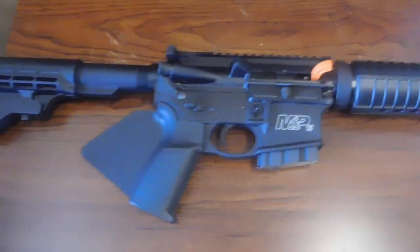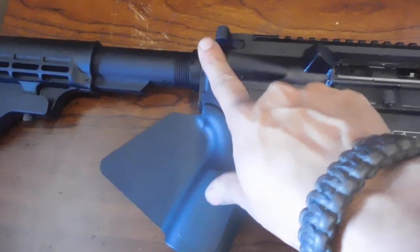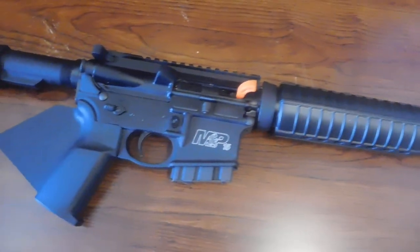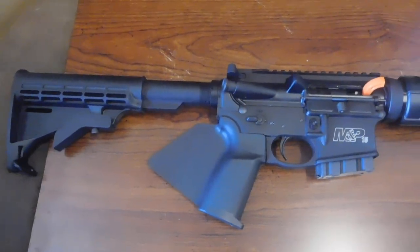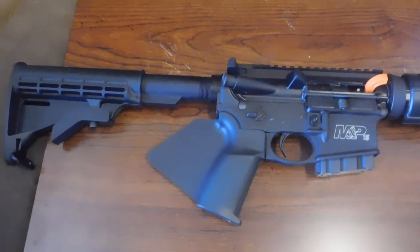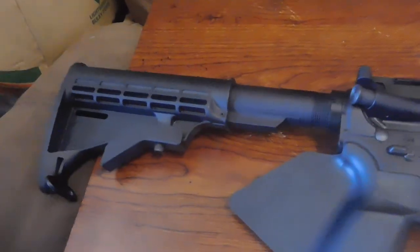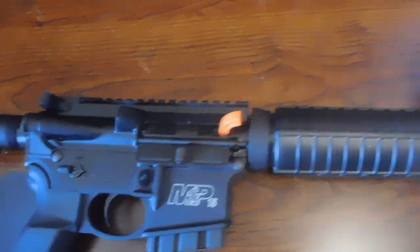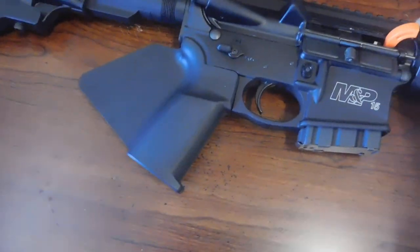This is the M&P 15 Sport 2 from Smith & Wesson. It has a dust cover and forward assist, a 16-inch barrel, and it's all Melonite coated. This version has the gas block with Picatinny on top — that's the main reason I went with it. It took me over a month to get because there's a backorder on these. I'm also going to change the handguard to a full Picatinny one that goes all the way across covering the gap, and I'll add an angled foregrip, muzzle brake, and probably change the stock.